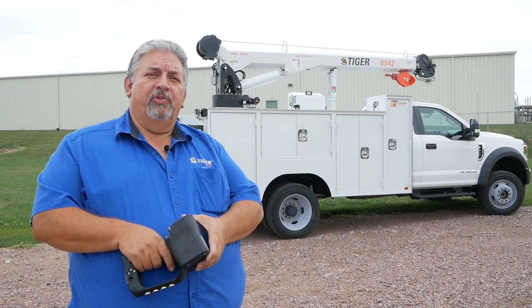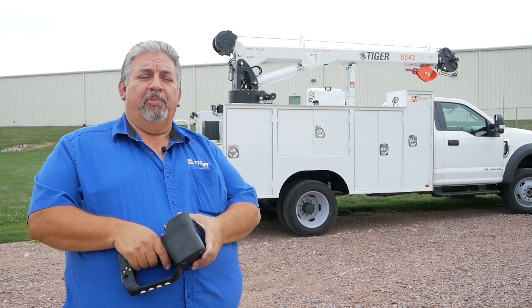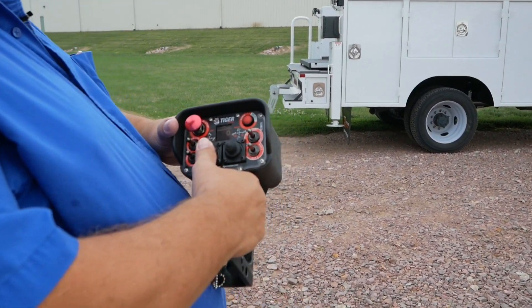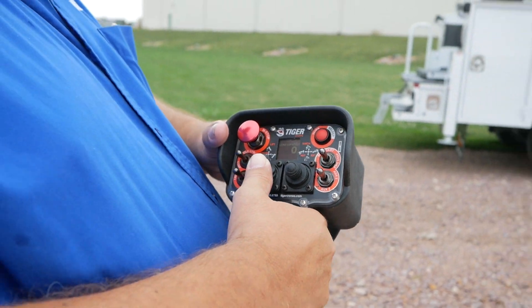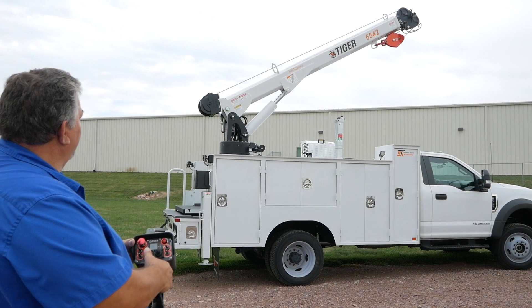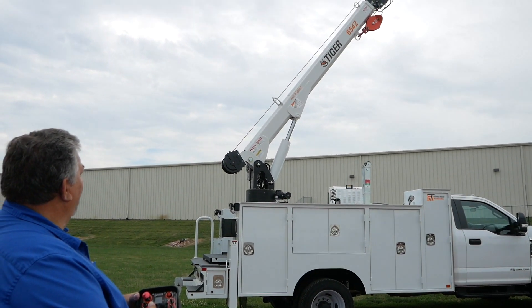First we're going to go through the proper procedures on how to raise your crane to the complete height. We'll start by selecting the boom-up function and pull the trigger, and as the crane gets closer to the 75-degree mark, start slowing it down.